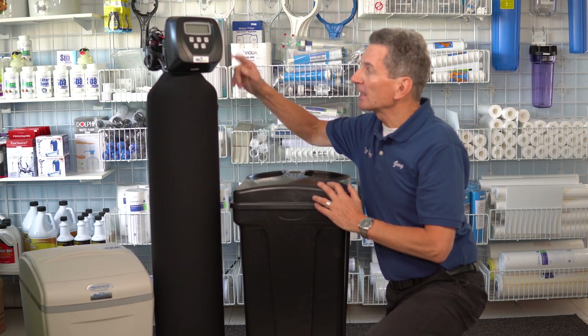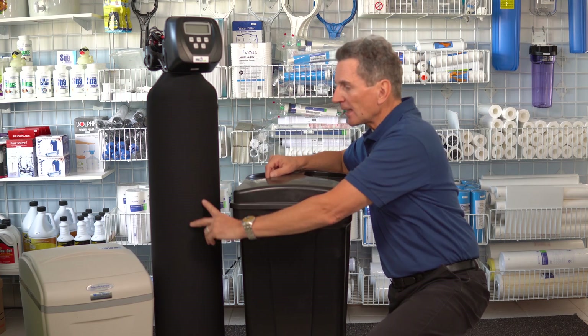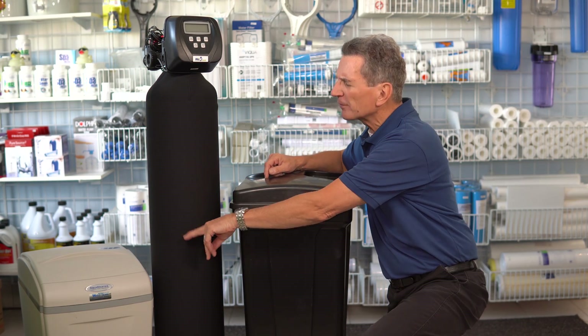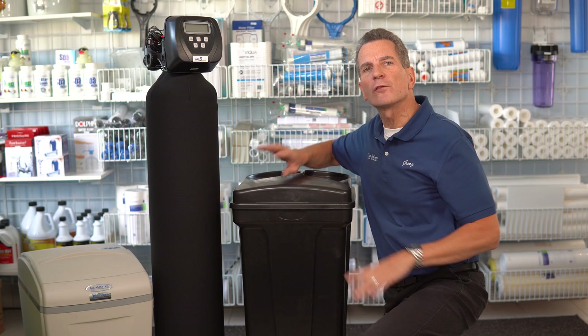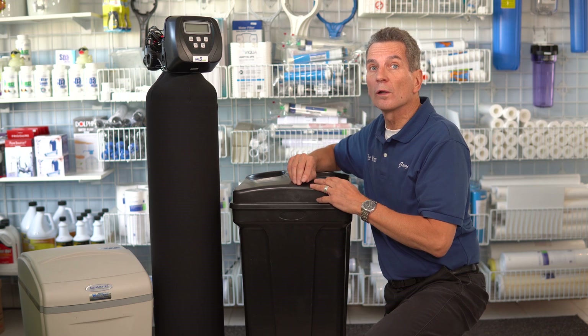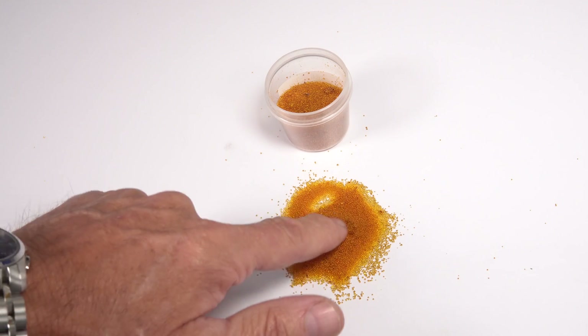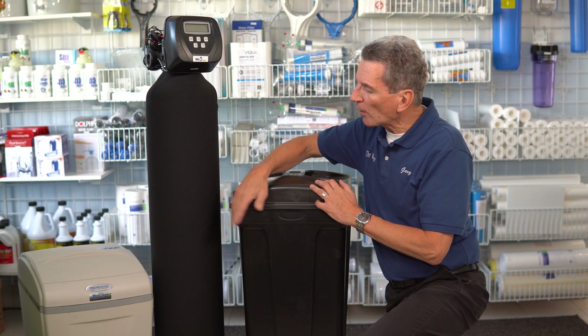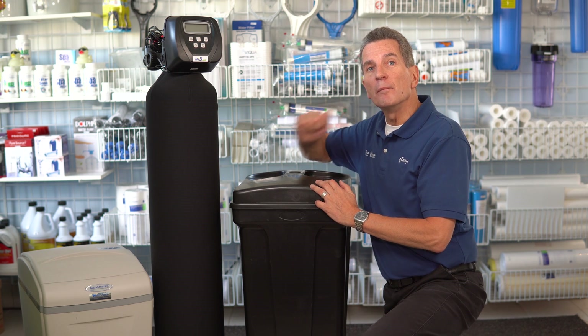This is the part that's connected to your water. As the water passes down through the tank, inside the tank there's a whole bunch of media beads — about three quarters full of these very small media beads. They kind of look like honeycomb cereal, but are a whole lot smaller. This is what the media beads look like, and as you can see, they're so round that they even roll like ball bearings.